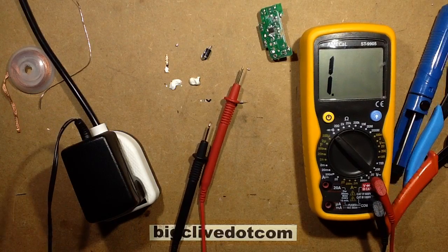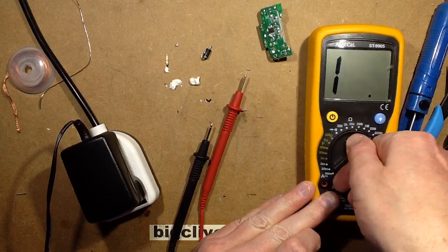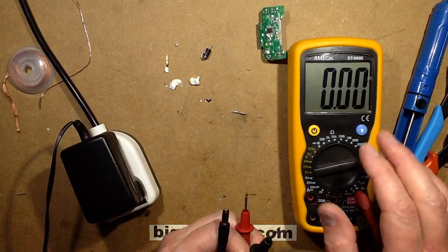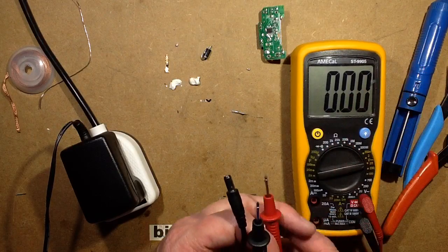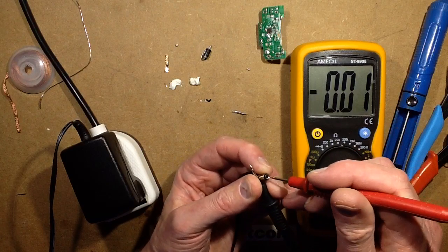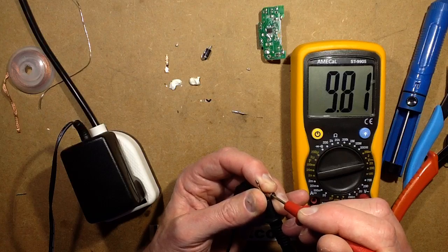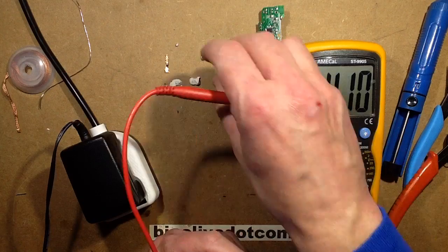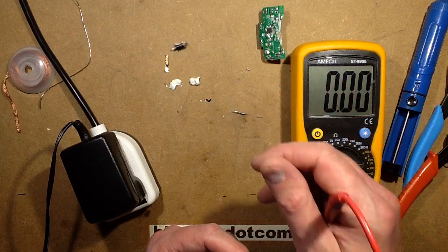Let's check the voltage. Let's put this down to the 20V range. Someone's asking why I use a manual ranging meter — I use this one because it's got such a huge display; it's a really nice meter. Negative onto the outer one, positive onto the inner. There's my 9.6-ish volts — well, 9.8. Good enough. That power supply seems to be back in action. It was the diode on the output side, the secondary side, that was faulty. That's a good fix.